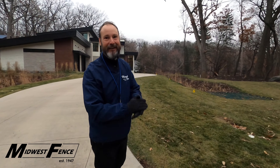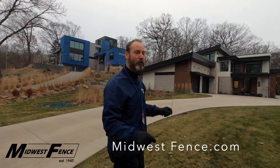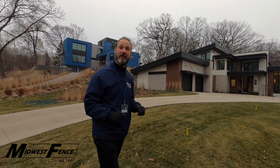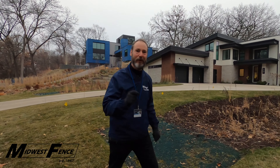Fenceman Dan here today with Midwest Fence and MidwestFence.com. We're here on a job site where we're going to show you how we install a beautiful privacy fence for our customer. Let's get started and you can see how this whole thing comes together. Thanks for joining us.